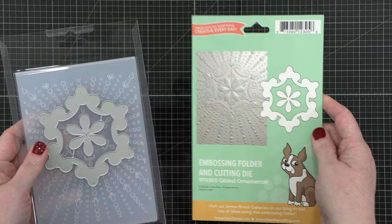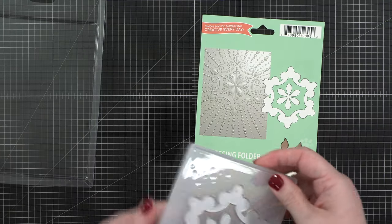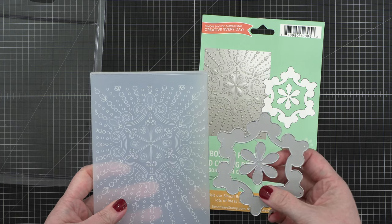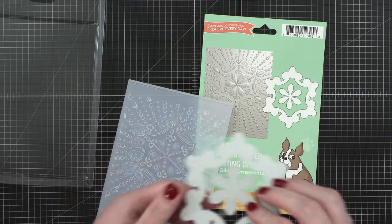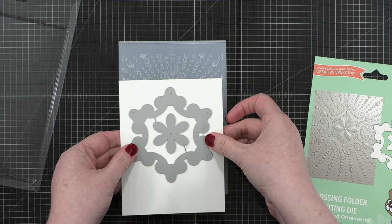I'm using the Gilded Ornamental Embossing Folder and Die Set from Simon Says Stamp to create two cards today. The dies cut out that center element of the embossing folder, and I'm going to do my cutting first and then the embossing.